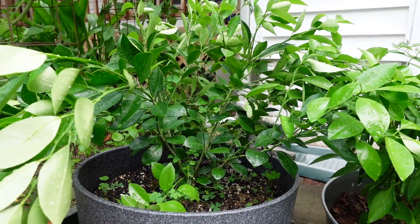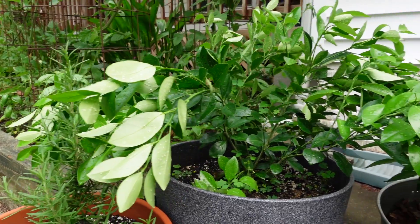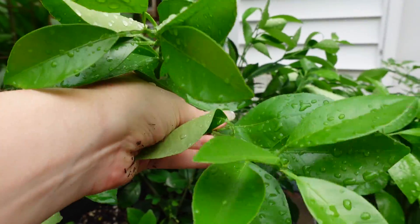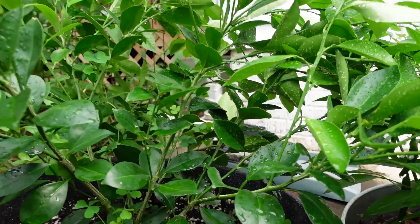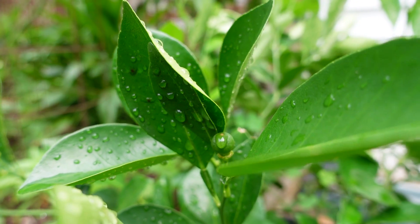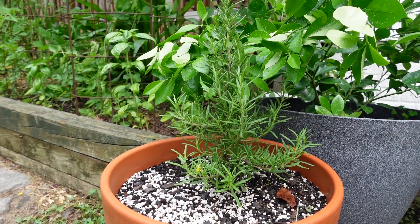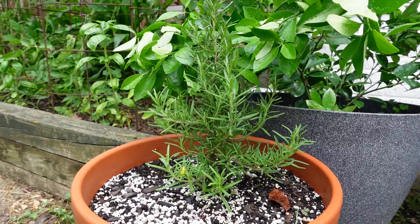Over here is our Calamondin orange. It rained last night and it's kind of splayed open — it doesn't normally look like this, normally it sticks up fairly straight. Hopefully it will perk up over the day. It has put on a lot of new leaves — all this light green at the ends is new stuff from the past couple of weeks, so it seems happy and growing. I have noticed it's dropped a few fruit, but it hasn't dropped all of them — so far so good, I haven't killed it yet. Down here is our rosemary, just bushing and branching, so happy. I love walking by and brushing against it and getting that rosemary aroma.